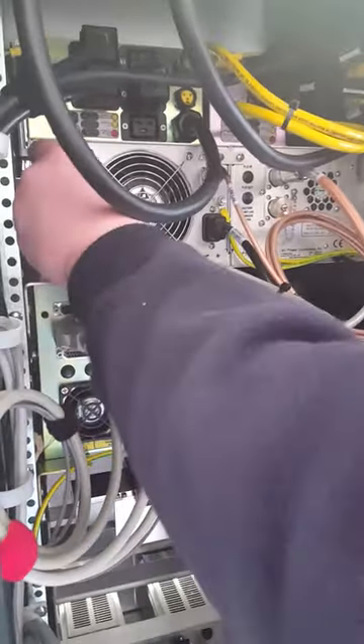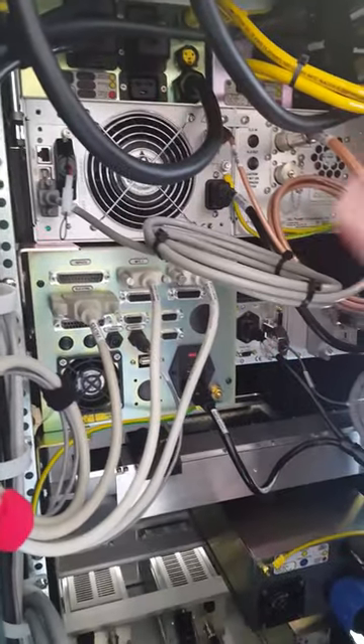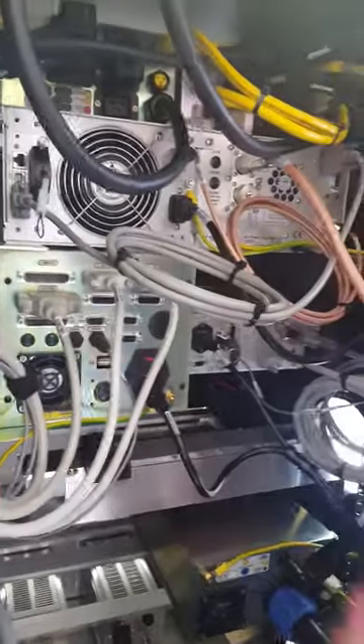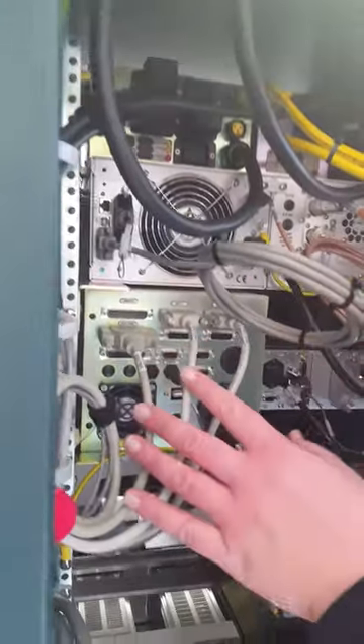This is just a jumper for this particular setup in this system — just a jumper to allow the power supply to operate. This is the back of the touch screen.